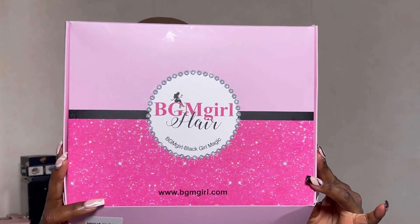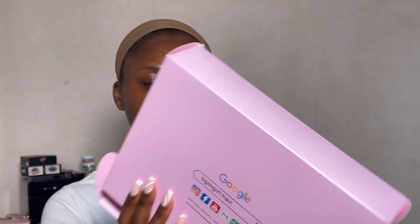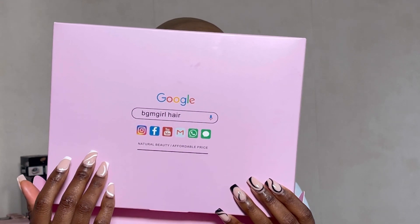BGM stands for Black Girl Magic, so it's Black Girl Magic Hair. The packaging is really cute, absolutely loving it. When you flip it on the side you've got ways of reaching them — all their socials and stuff. Inside the packaging you get a pair of lashes and a wig cap.